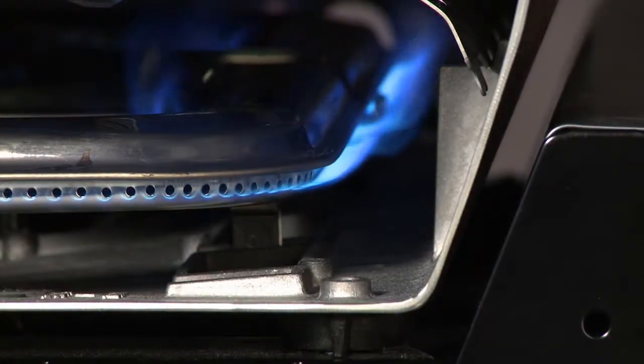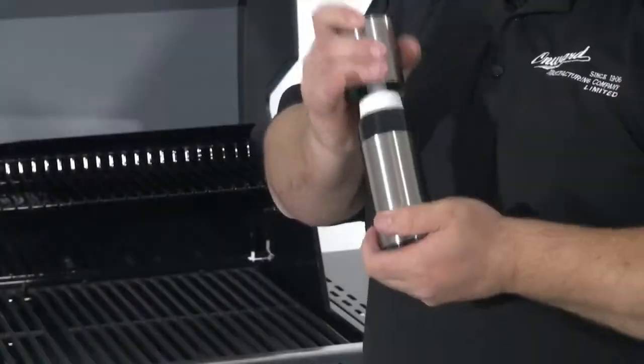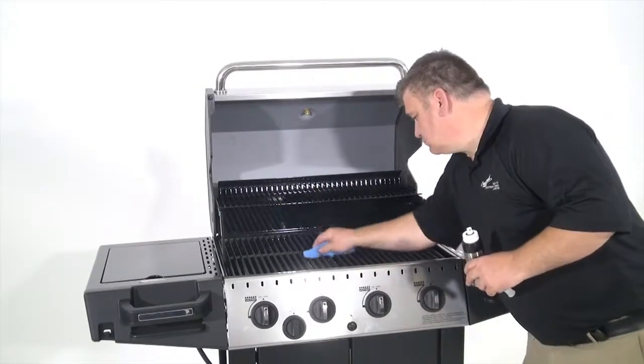heat your grill to about 400 degrees, turn the burners off and coat your cooking grids with oil using a towel, a basting brush, or an oil sprayer. Frequent re-seasoning of your cast iron grids is always recommended.